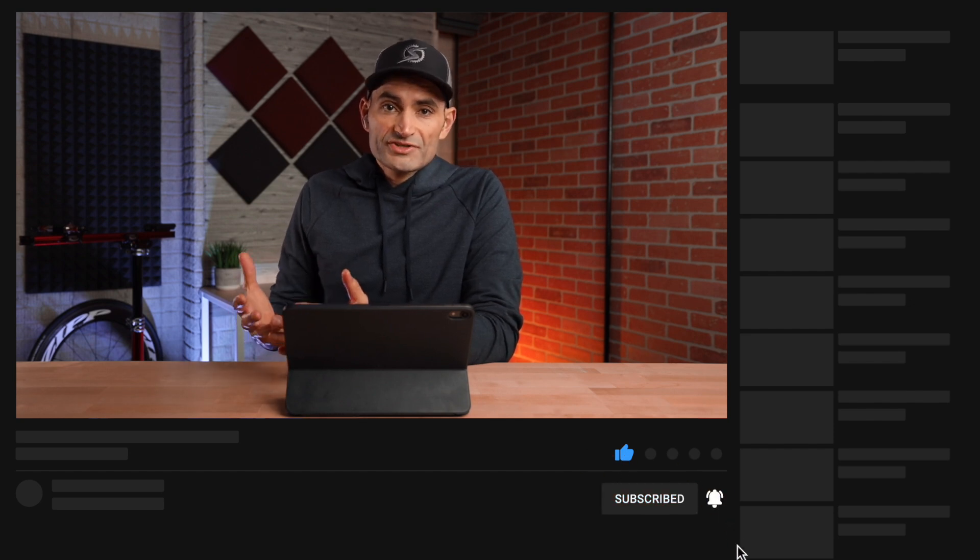Well, that should do it for today. Heath, thanks for being here again. Please check out Heath on social media and his website, HDCoaching.net — I'll have all the links in the description below. If you find this video helpful, please hit the like button and subscribe to my channel if you want to see more content like this. Thanks for watching and see you guys in the next video.